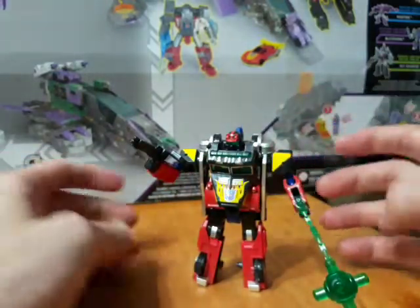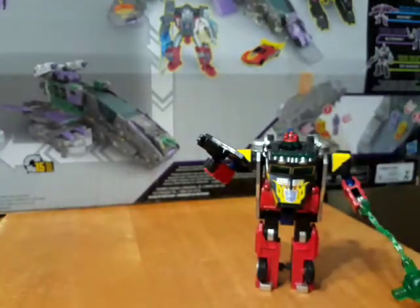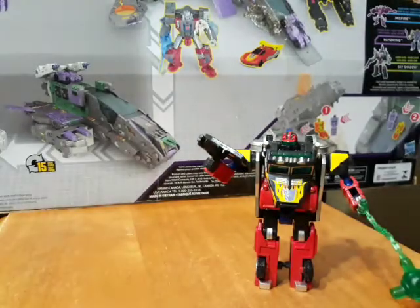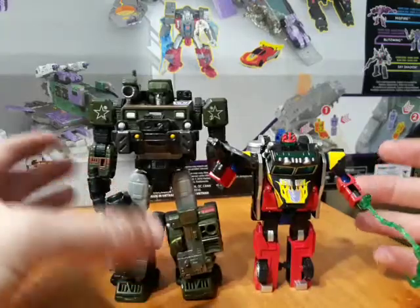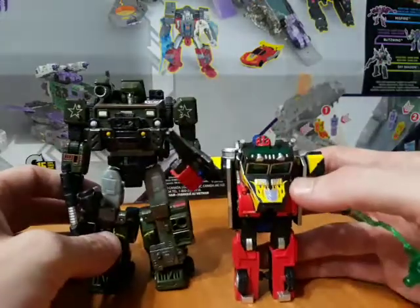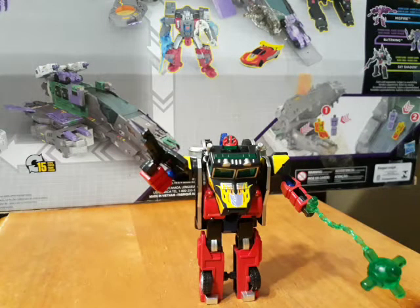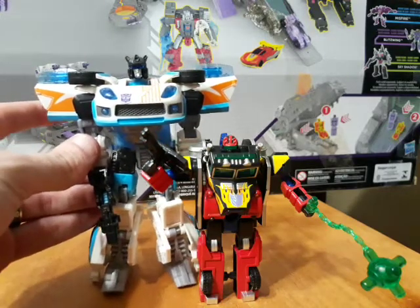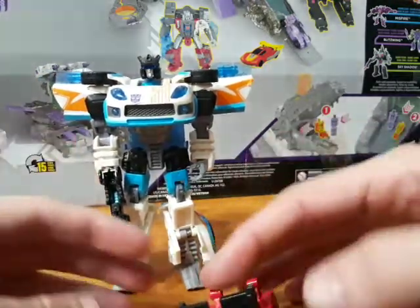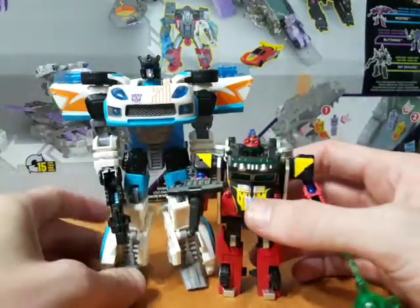This guy is roughly about legends class figure size. We'll use Siege Hound as a size comparison — that's roughly about legends class size. Then one more comparison to a bulkier deluxe: Reveal the Shield Generation 2 Jazz.